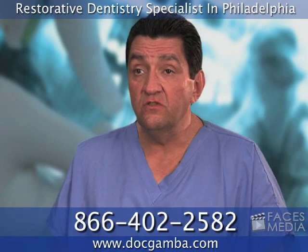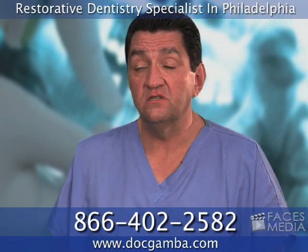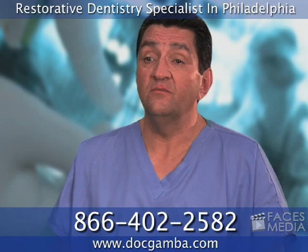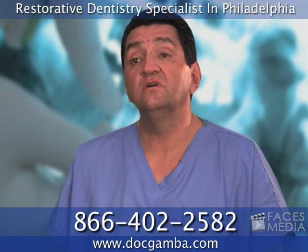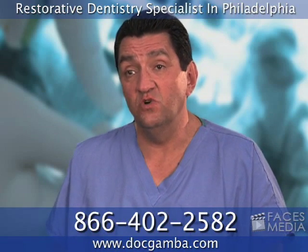If you have a missing tooth or missing teeth, they can be restored with dental implants. What you should do is come into the office. We'll give you a complimentary consultation. We'll tell you what your options are and we'll explain the procedure completely to you. And I'm sure that you will find that this will help you.